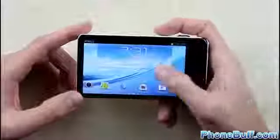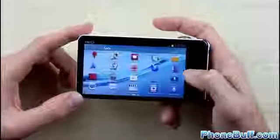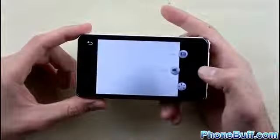When you finally get to the home screen, you'll notice it looks very similar to the Galaxy S3. The big difference here is that the camera shortcut shows up on all your home screens. The app launcher for the most part looks the same, just as everything else does.